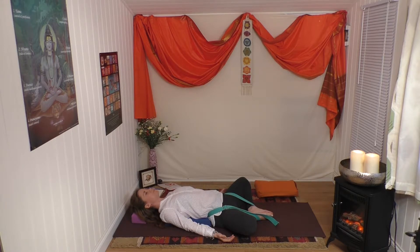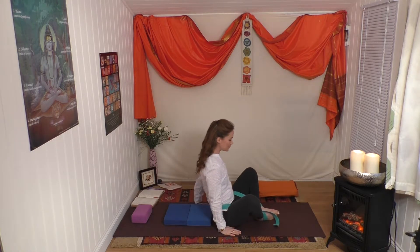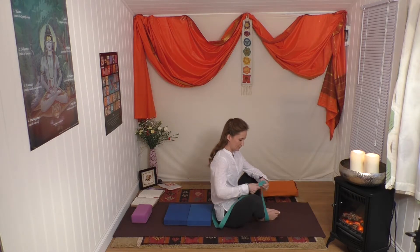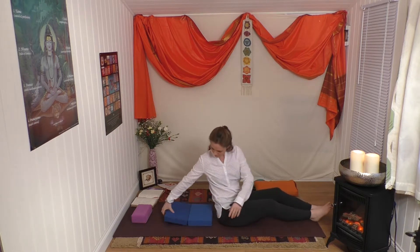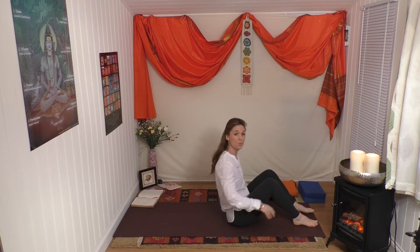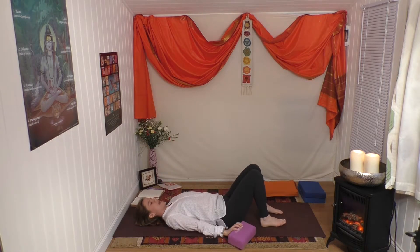Back to normal breathing. Turn the palms down, press the elbows in, tuck the chin in, and gently draw yourself up into a seated position. Remove the belt from around your legs - you may need that again later, so don't let it be too far away from you. Stretch your legs and give them a little move. Remove the bricks but keep them close to you in case you need them again later.